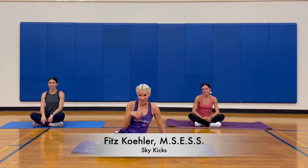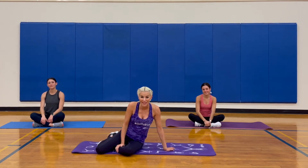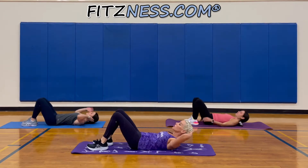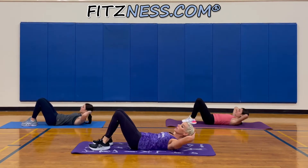Hi team, I'm Phipps. This is Sydney and Morgan, and we are going to kick the sky with sky kicks. Go ahead and walk down your back and lift those shoulders up a little bit. We're gonna take those legs up, two feet, poke the ceiling. Here we go.